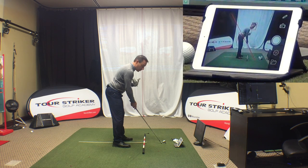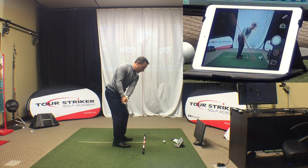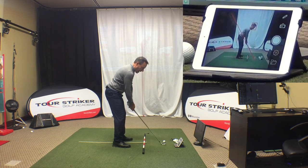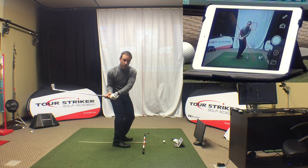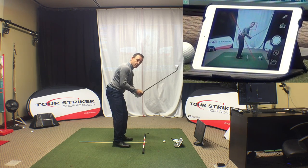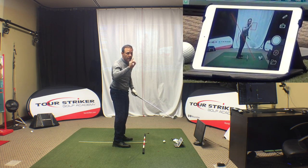Here are the pieces I want you to work on. In the live view setting, you can see me moving back and forth — the studio camera and the live view camera. I want you to work on your takeaway: this first position right here, can you take it back on the right plane? Because so many of you that come see me zip it inside with a flat shoulder turn and then, correspondingly, steep and over the top motion back to the ball.